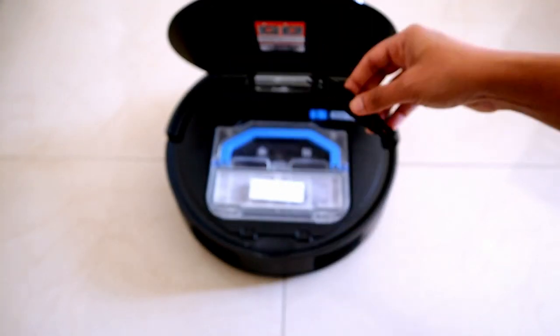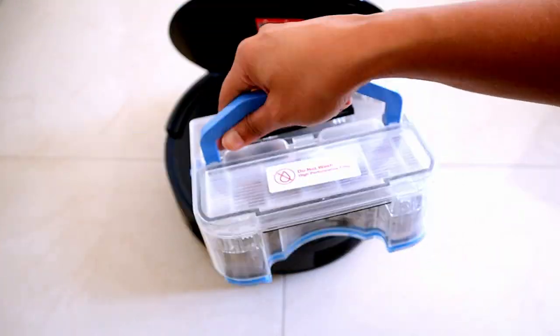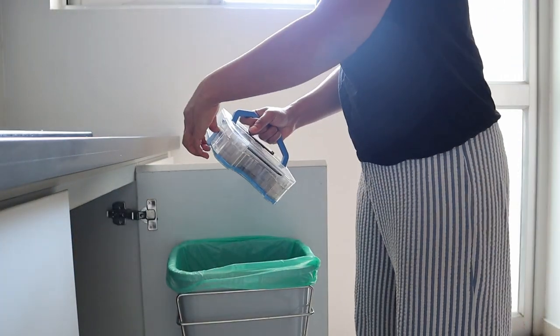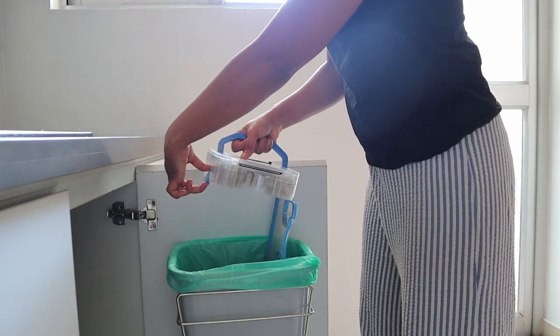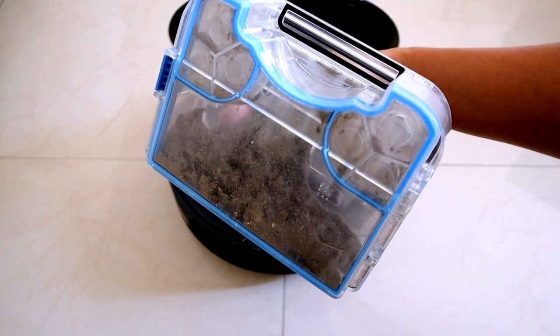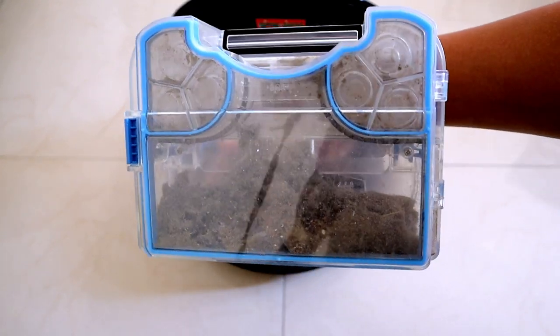One of the biggest pain points in a robot vacuum cleaner is the dustbin size. There are three benefits of the dustbin in the iLife V5Max. First, the bin is 600 ml, which means for a 1500 square feet house you only need to empty it once every three to four days. Second, the way you empty the dustbin means you do not actually touch the dust — in most other robot vacuum cleaners your hands do get dirty. Third, it uses a cyclone dustbin principle, where dust is stored in a way that makes room for more dust to be collected, so you don't need to empty it as often.